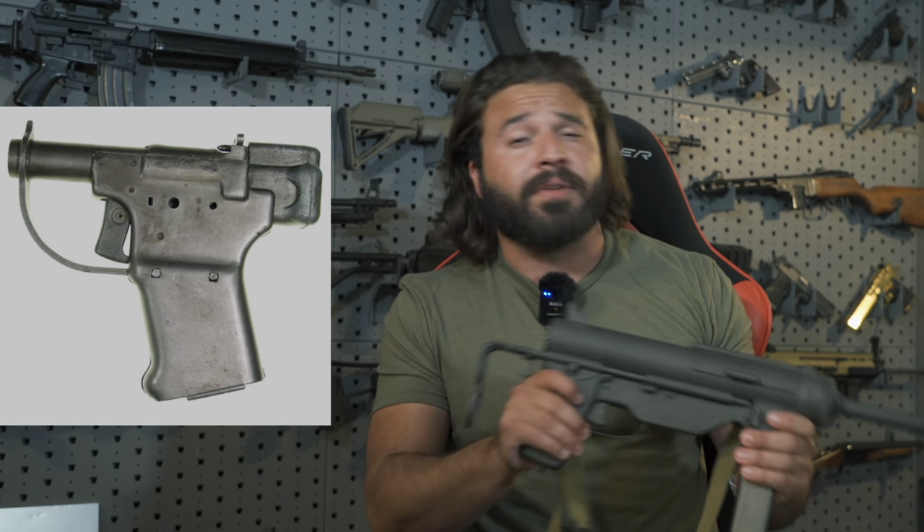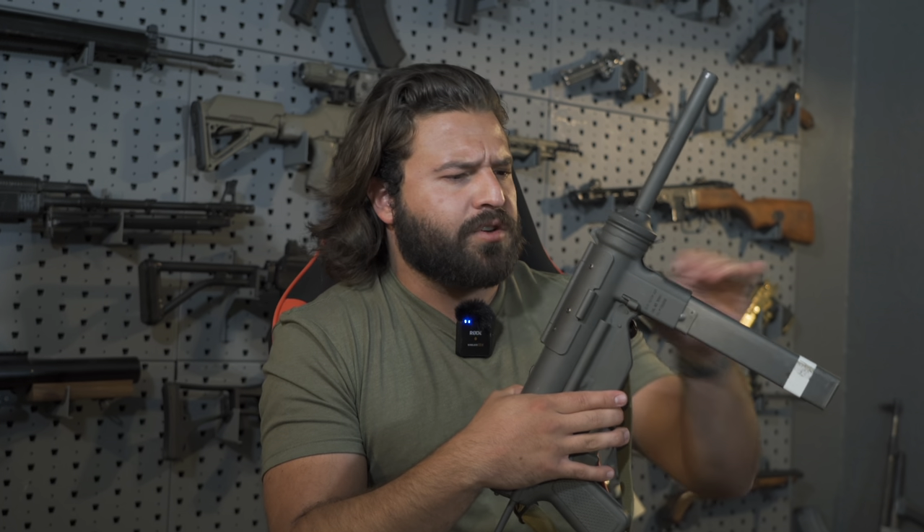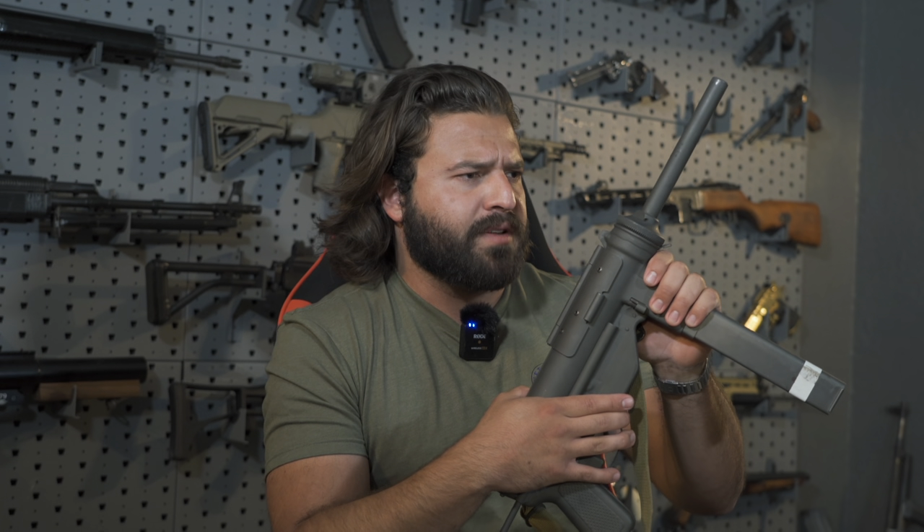Fun fact: Guide Lamp was also producing the stamped Liberator pistols — topic for another day, but fun fact. Now, if you wish that American companies weren't so busy trying to be woke and instead did based stuff like build tons of submachine guns — first of all, join the club. Second of all, literally join the club. Subscribe. You sound like our kind of people. We like you here.